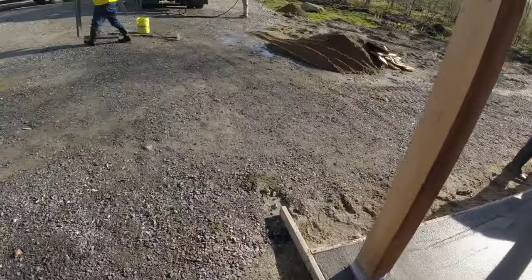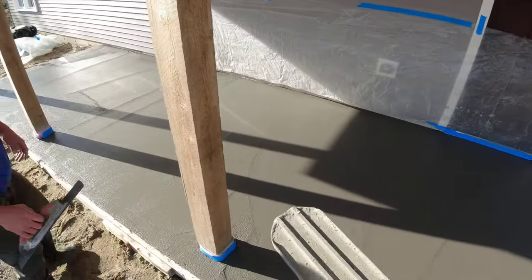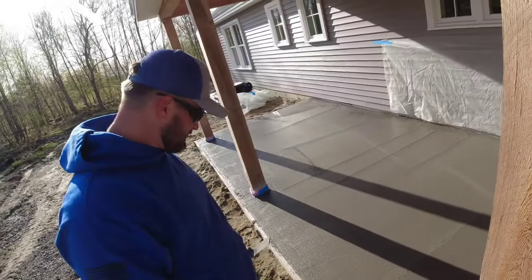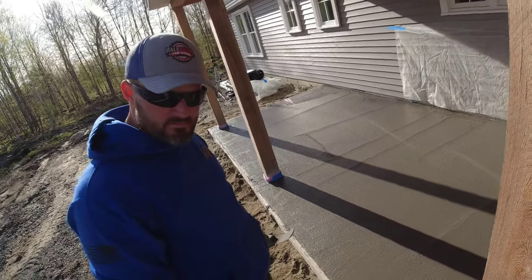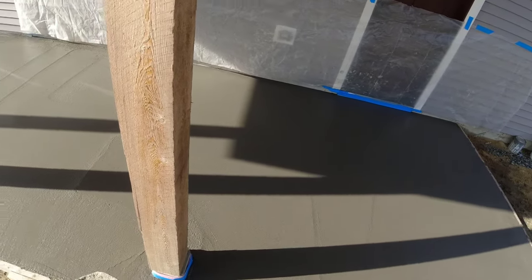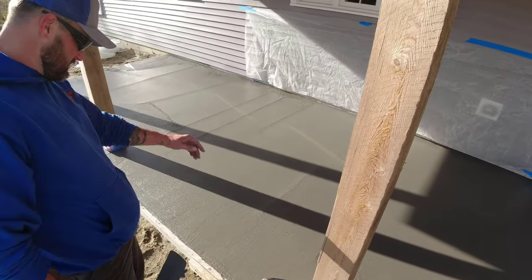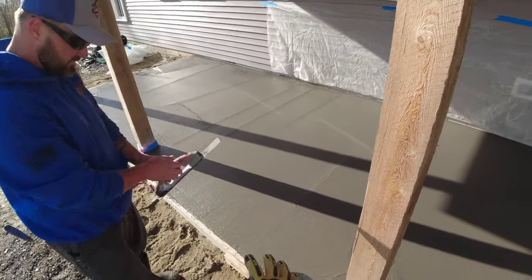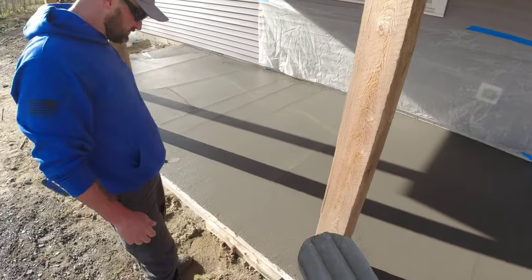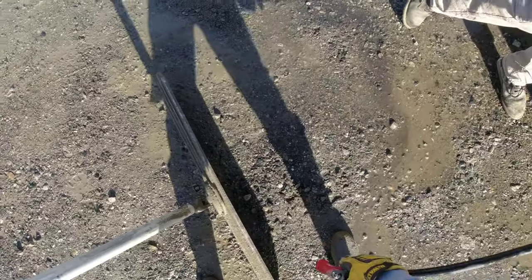Another thing, Joe — what we like about this bull float with the rounded edges versus square: if it was square, you'd have these points and it would leave a lot deeper line than what I'm leaving. So if you get into this and you're going to buy a bull float, I'd definitely buy one with the rounded edges — it's going to make your finishing look better. There's hardly any lines. See that? We're going to go back over this by hand and mag it all out before we stamp — all these little imperfections like pits and holes, we're not trying to fix that right now, you'd just be wasting time. We'll come back after the concrete firms up a little bit and go right back over it anyway.